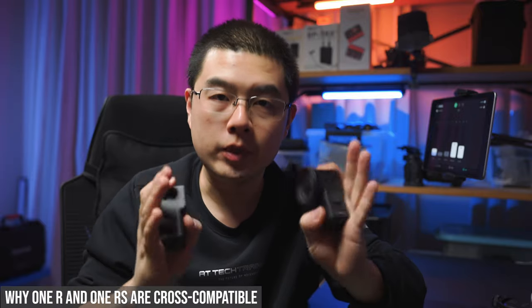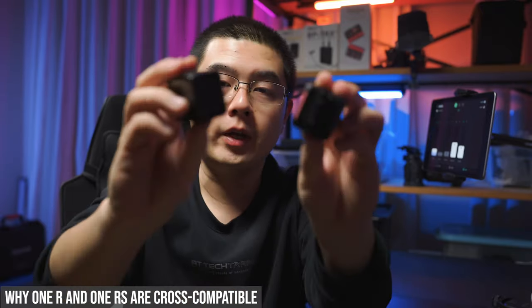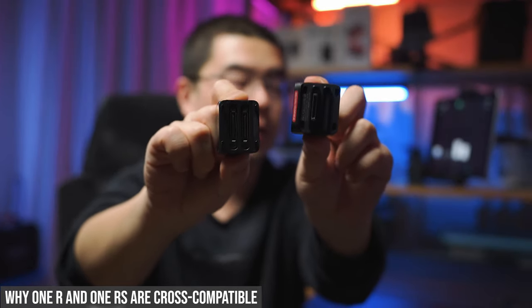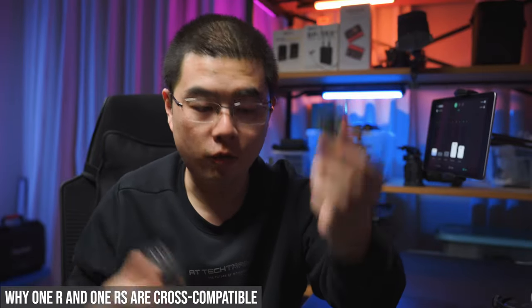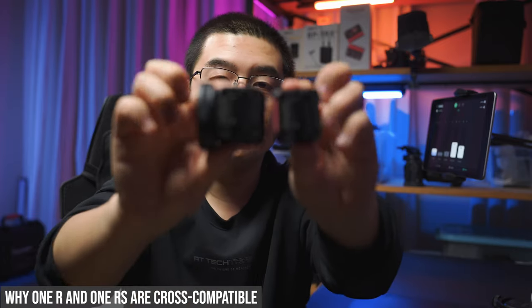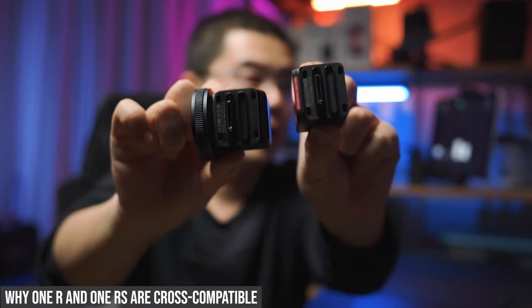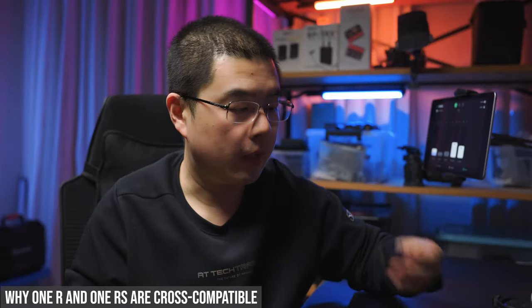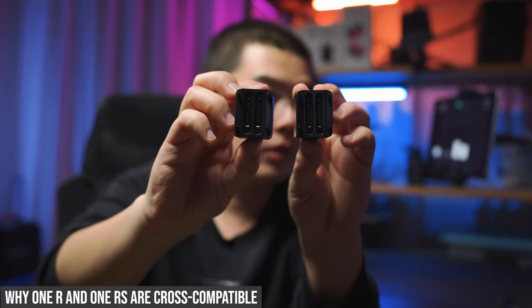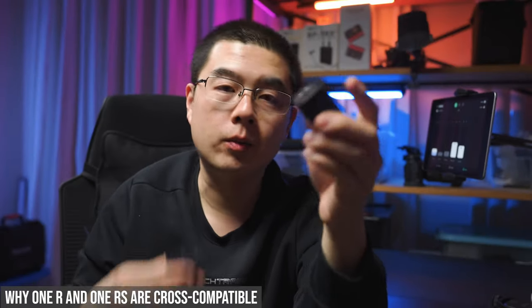First, we're going to tear down the One R and the One RS to tell you why they are cross compatible. This is basically because the core module and the lens module connectors are exactly the same. No matter you have a 4K boost lens, a 1-inch Leica build, or a 360 mod, the connectors between the lens module and the core module have never changed. So no matter you have a One R core module or One RS, you have the same connectors and the same standard between them.